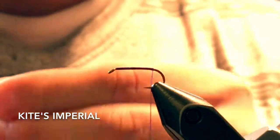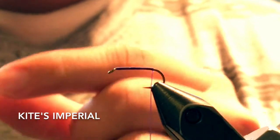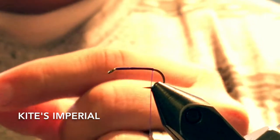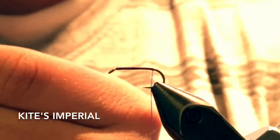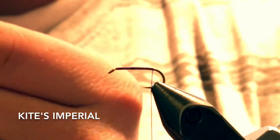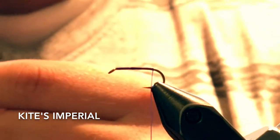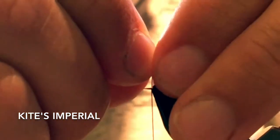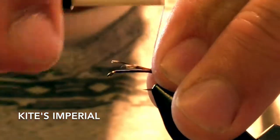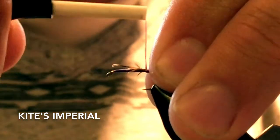I'm going to take some rooster saddle hackle feathers for the tail, just red color or ginger, and you want the tail to be about just a little bit longer than the hook shank for this fly. Just tie it in right down there where the hook starts to bend.